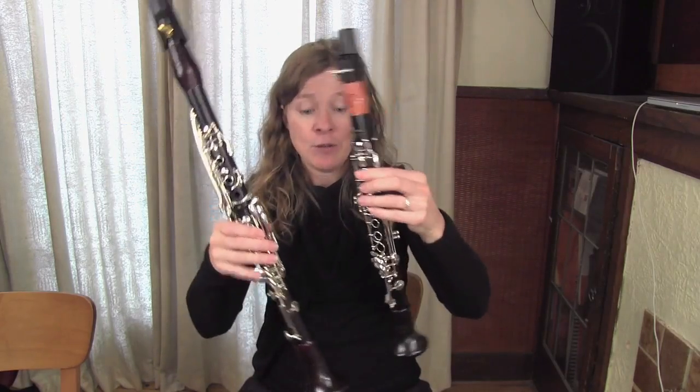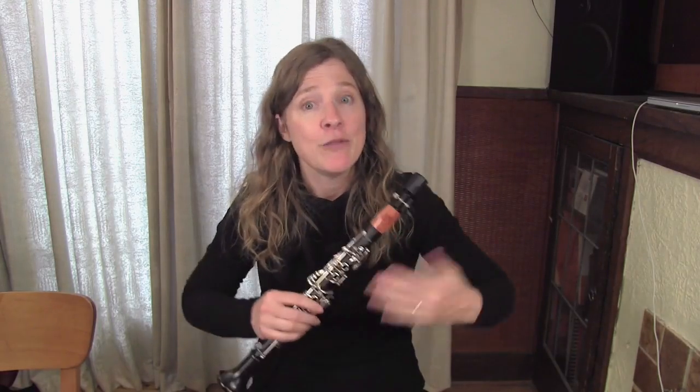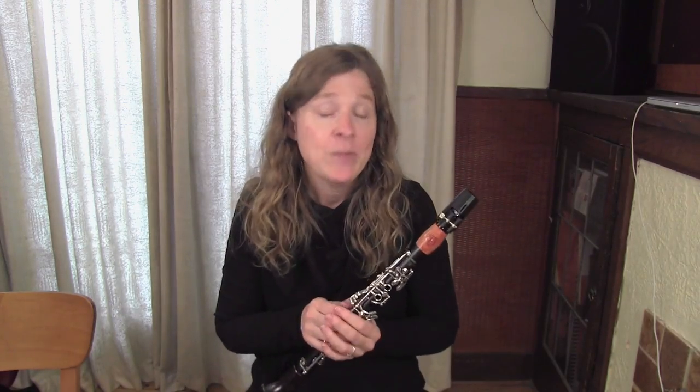Here it is. You can see I have it with my B-flat clarinet here — you can see the difference in size. The E-flat is much smaller, but really fun to play. It's often an instrument that people get asked to play if they're already in a group playing their regular B-flat clarinet, and at first it can feel really tricky. I want to share some things that can make it easier and help you get started.